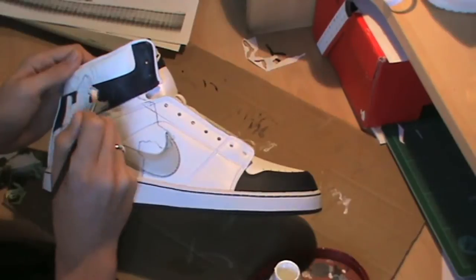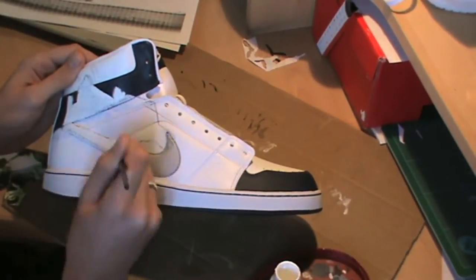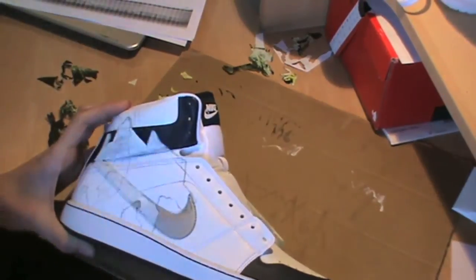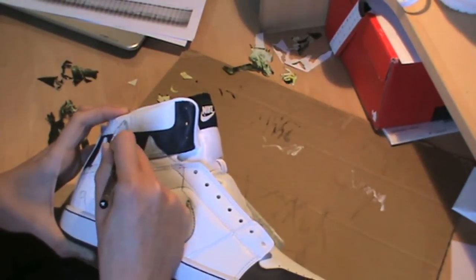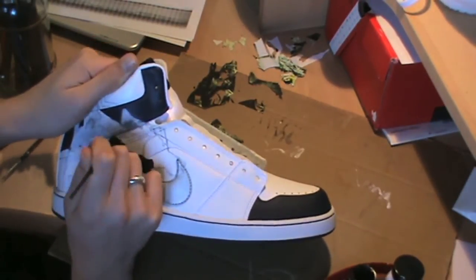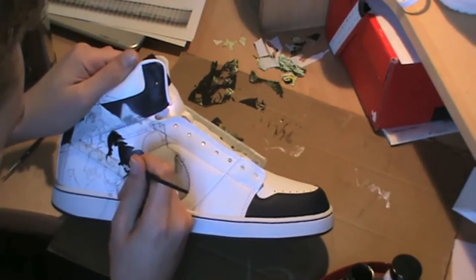Hey guys, welcome back to another video from Joseph Alexander Design. This week we'll be doing another speed painting video because we haven't done one for a while. This design was actually done on a pair of Nike high top backboards, and the design itself is from a comic book called Turf, written by TV host Jonathan Ross.